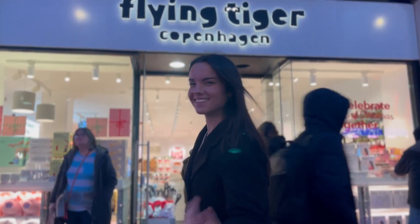Hi everyone! Do you know that you can make a marble run with Tiger Stationery? Will it be a success or a failure? Just follow me!